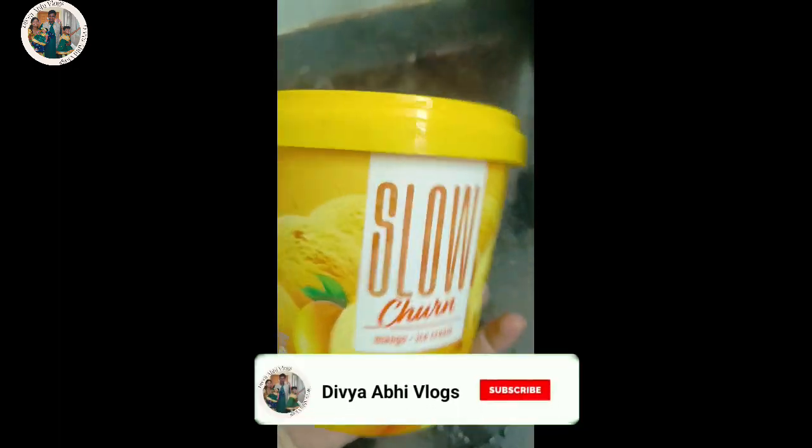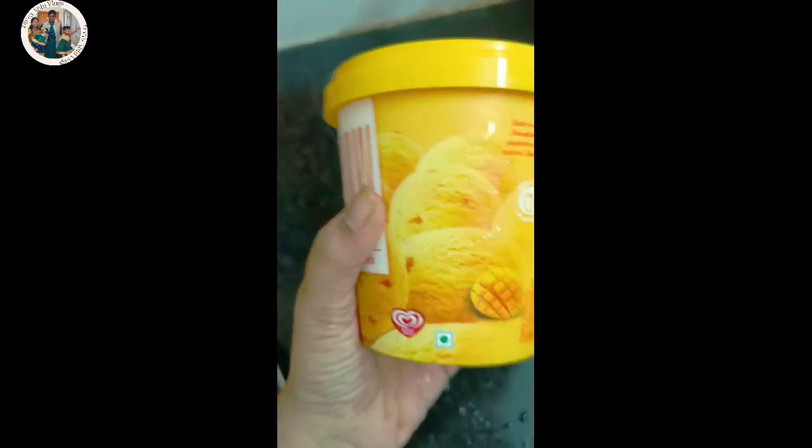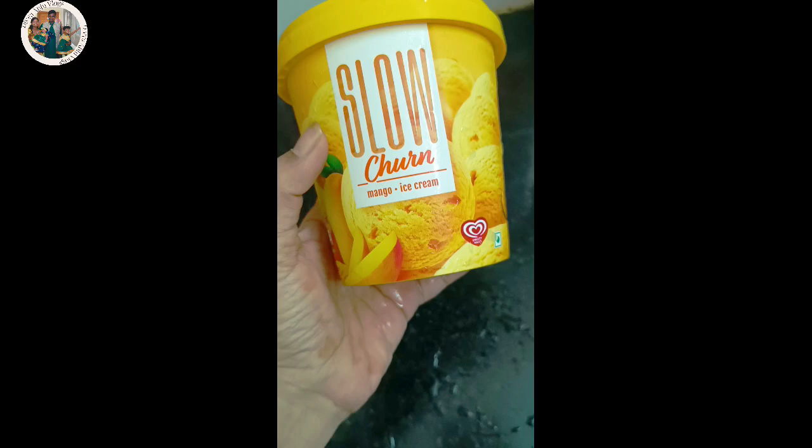I am going to make this one for you, for the season. It is a mango flavor.